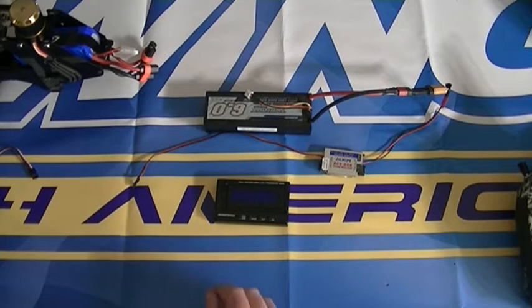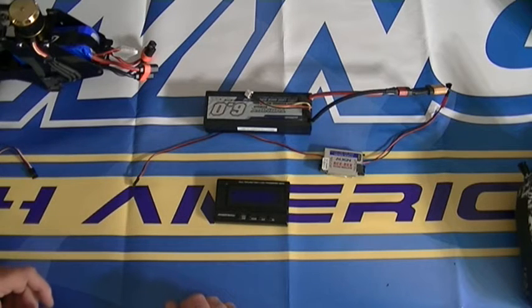Hey guys, it's DarkSide3D. I'm just going to do a quick setup video on how to program your Hobbywing ESC Platinum Pro Series speed controllers, and also kind of go real briefly on how to upgrade the firmware on the multi-function LCD program box and the ESC itself.